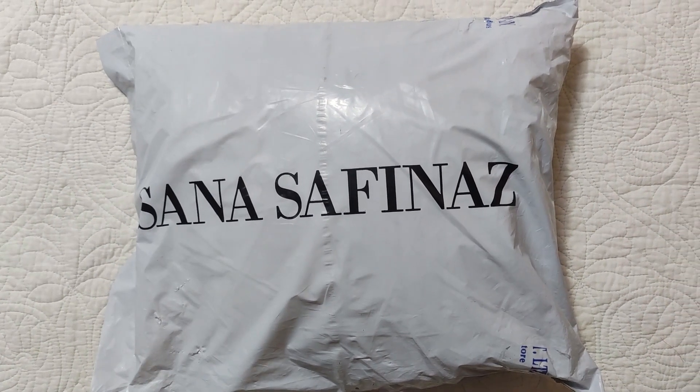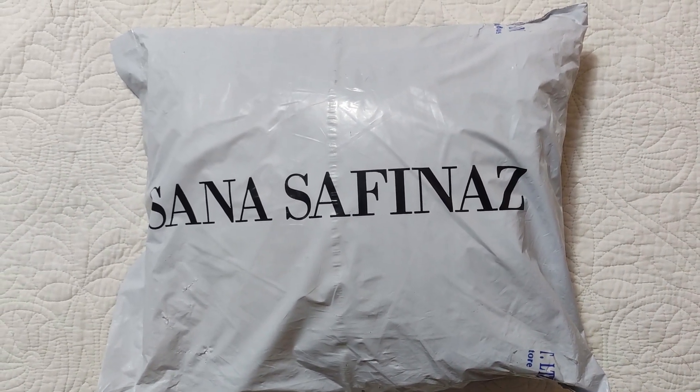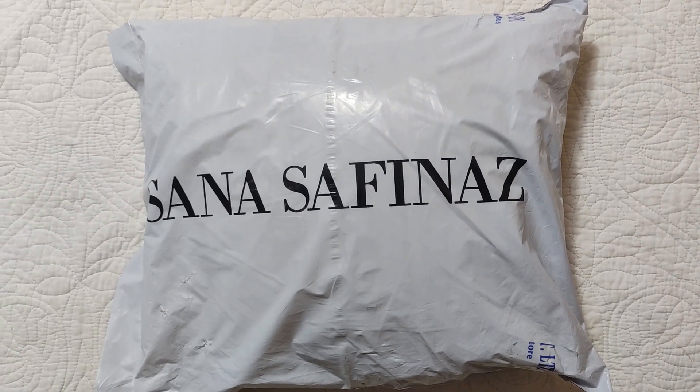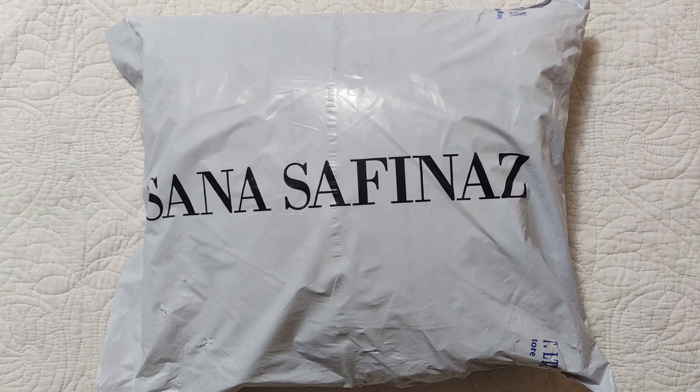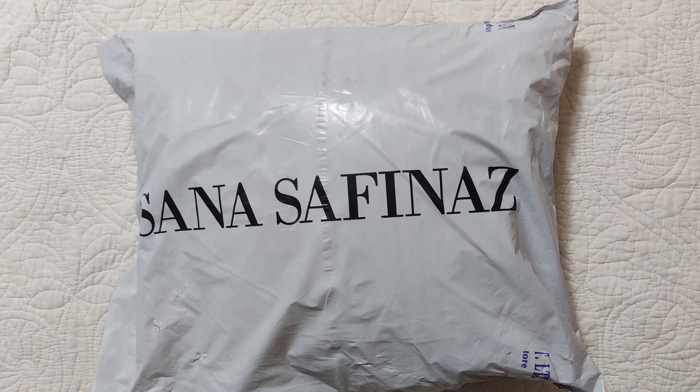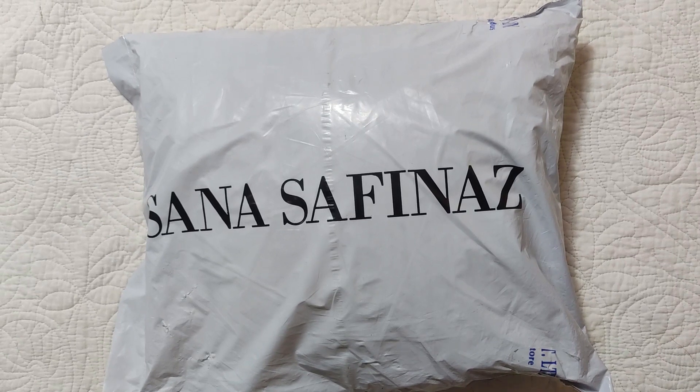Assalamualaikum viewers, welcome to my channel and welcome to another video. Today I am sharing an unstretched dress by Sana Safinaaz. This is also a request. Let's see which code we have and how it is.